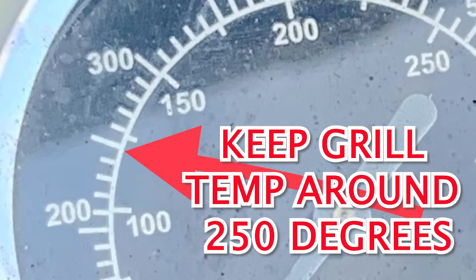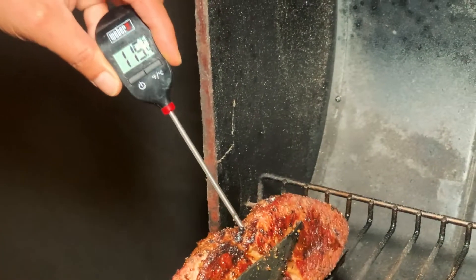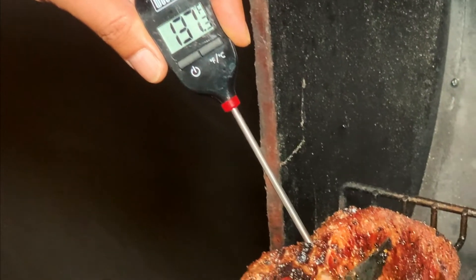You may have to add additional hot coals to keep the temperature up. I usually go for 137 to 140 degrees — I like mine kind of medium rare-ish. Once your steak's internal temperature is measuring 137 to 140, go ahead and take them off one by one.